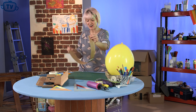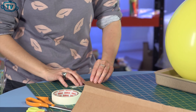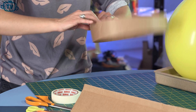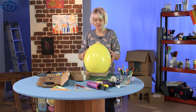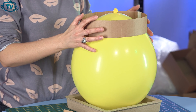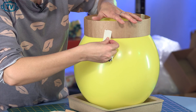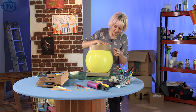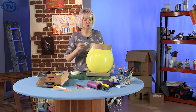Once you've got that right, get some masking tape or some sellotape, whichever you prefer, and stick your collar into a circle — nice and secure. Then take the balloon and place the collar around the top like this. Carefully apply masking tape all the way around just to hold it in place. Be careful if you're doing it with sellotape not to burst your balloon.